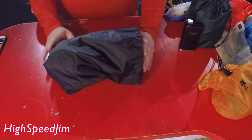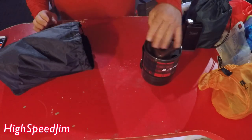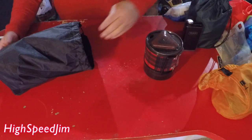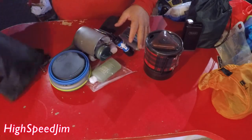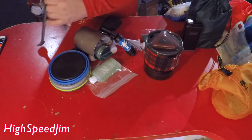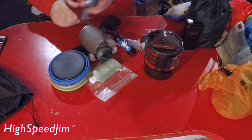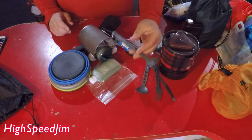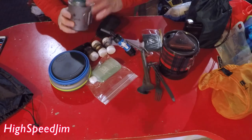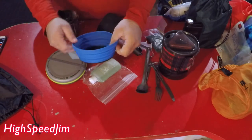This first bag, the black bag, is all my cooking stuff. I've got things like my little jet ball stove. I've got some silverware over here — long spoons — and a little collapsible bowl.